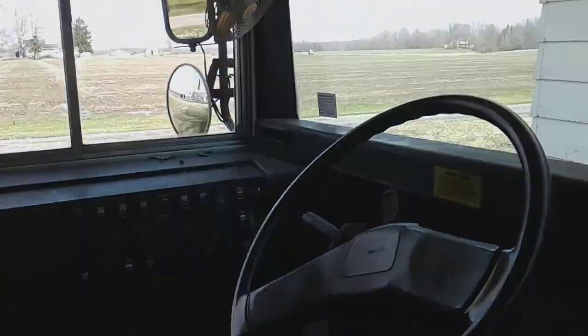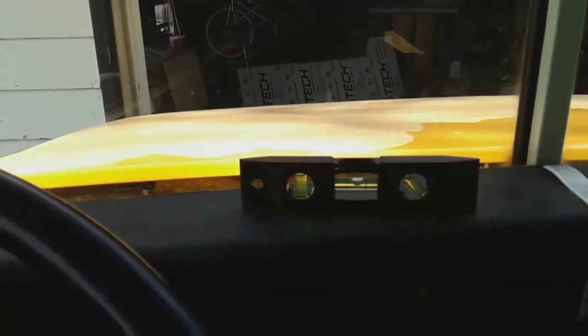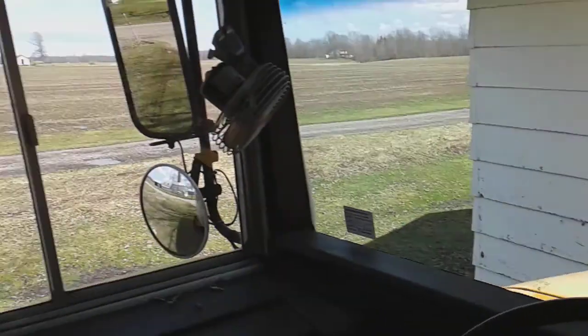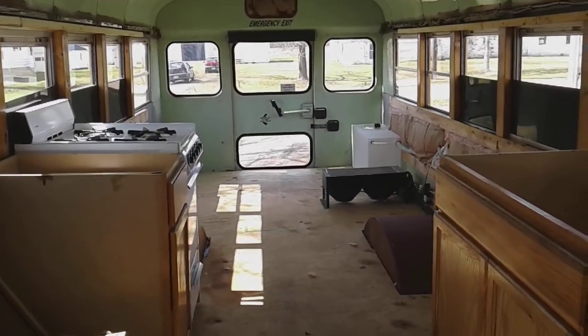All right guys, we have some success. As you can see, the bus is pretty much level. Now, it's level side to side, but I doubt if it's level front to back.